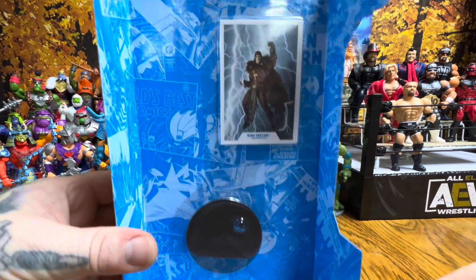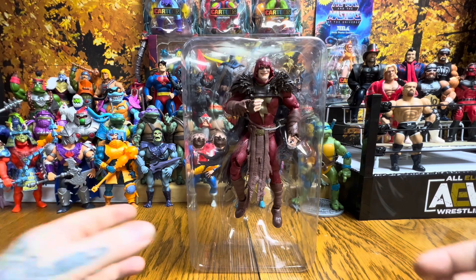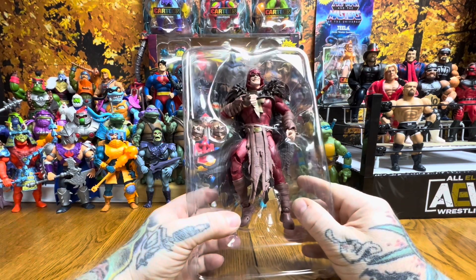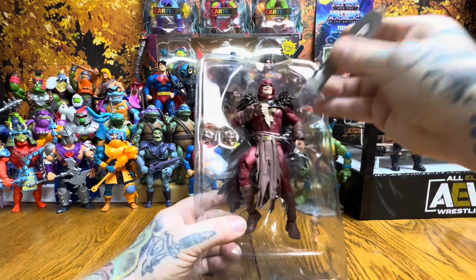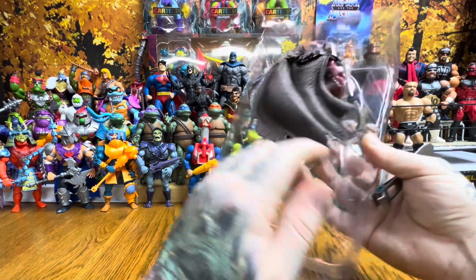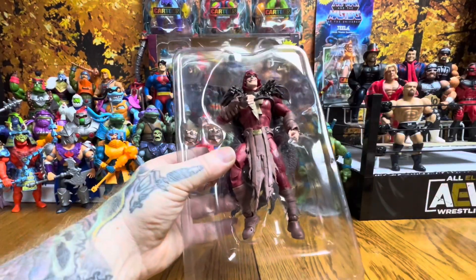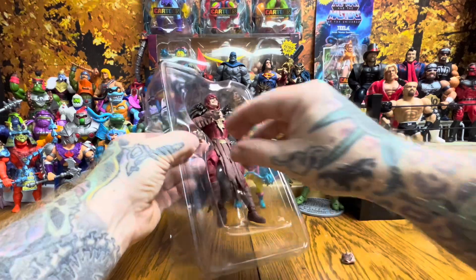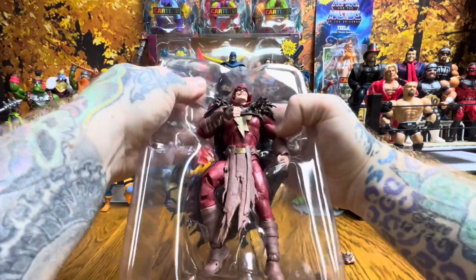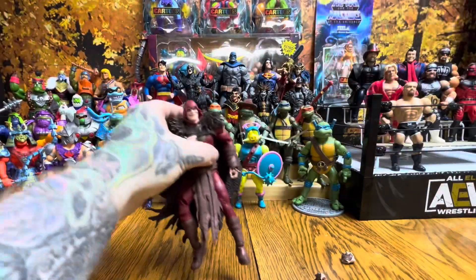There's King Shazam. Per normal, he comes with a figure stand and the King Shazam: The Infected card, which we'll look at in a little bit. It looks like he also comes with an extra set of hands — no weapons in the pack, just the extra hands. Let's get the bands clipped and feed that cape up through there.